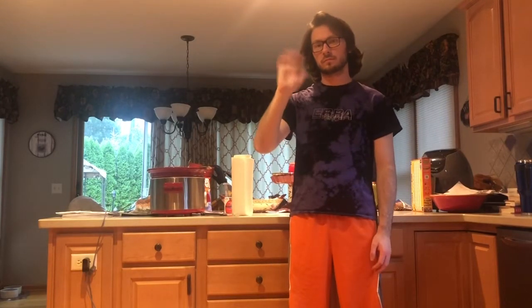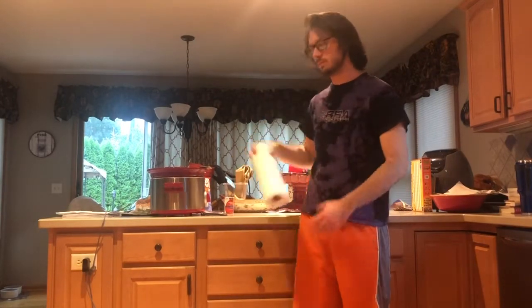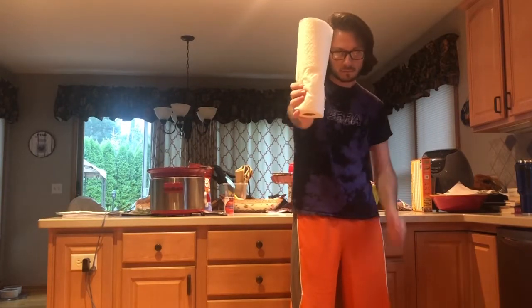Hi, my name is Jack and today I'm going to talk about why you should be using paper towels instead of cloth towels. Let's get into it.